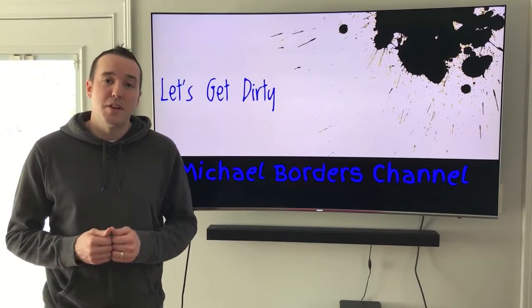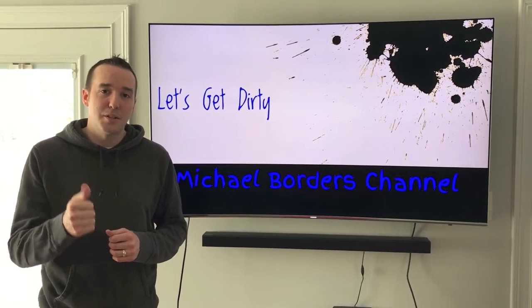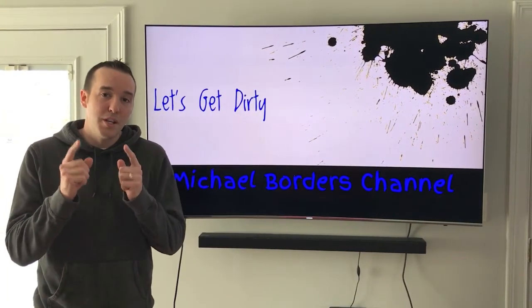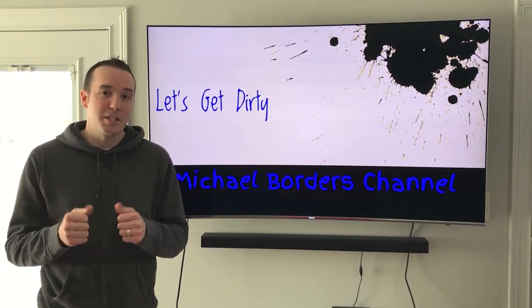That's it, thanks for watching! Do us a favor — below this video you'll see the thumbs up icon, click on that and like the video. Subscribe to the channel and go to your settings and turn on your YouTube notification bell. Once you do that, every video we upload you'll be notified and stay up to date with us. Thanks again for watching!